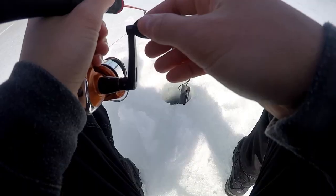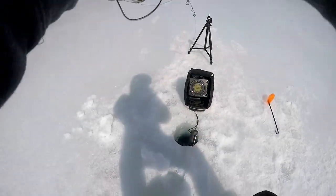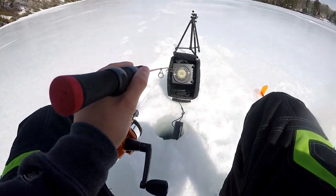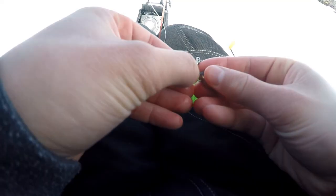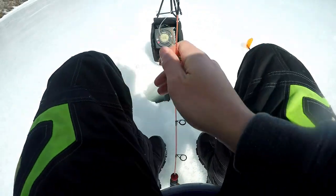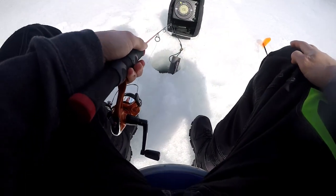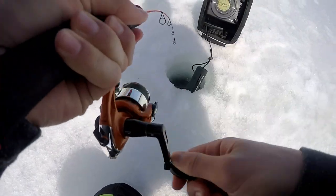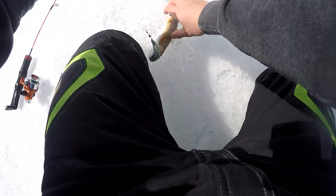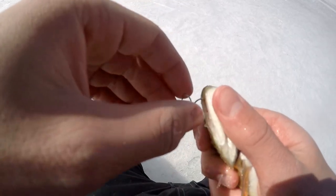Fish right on it — missed that guy. He's still down there, not sure if he'll come back to bite though. So I got a new minnow and I'm going to see if I can get that guy, hopefully he's still down there. He stole my other minnow! Got another one on — feels like a little one but never know. Another little guy, just right on top of the mouth there. Not a bad fish — there he goes.